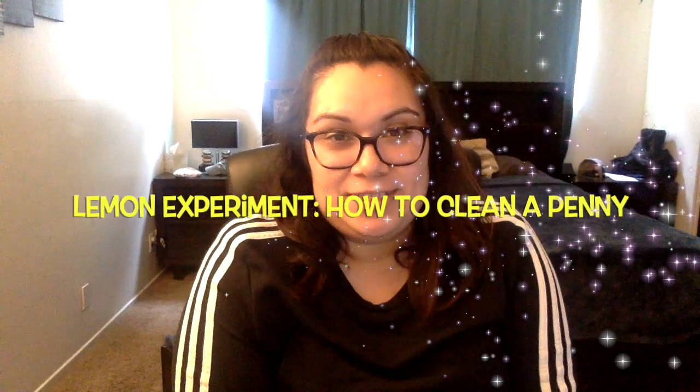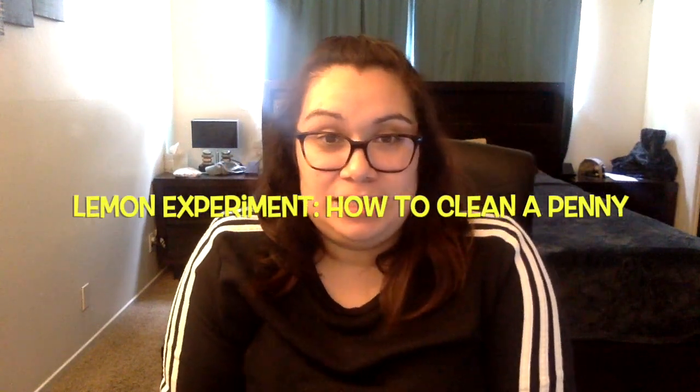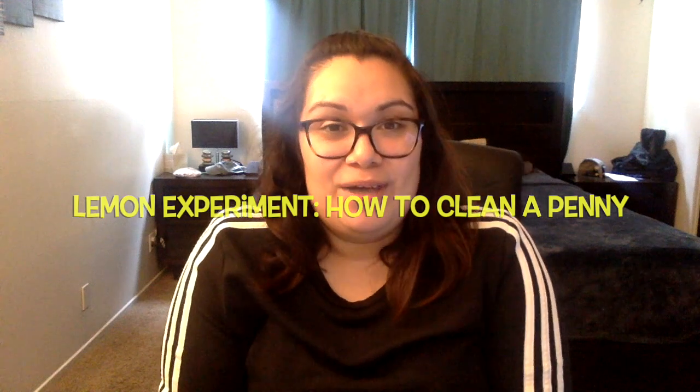Welcome again to another edition of Girls and Get Home. My name is Ivana, and today we're going to touch base on the subject we did on Tuesday on oxidation, but this time we're going to use kind of the same ingredients in a completely different way. We're going to help a penny recover and look shiny and new.